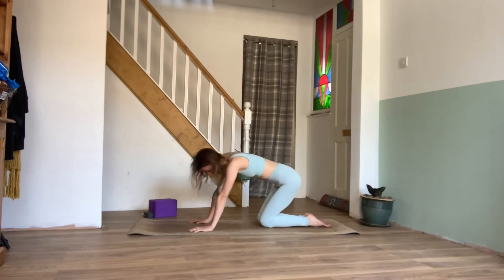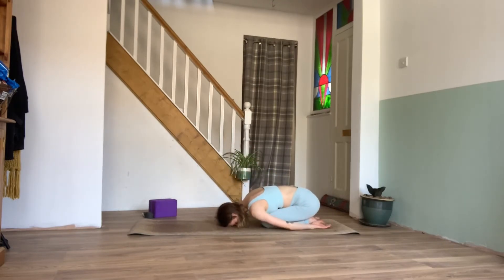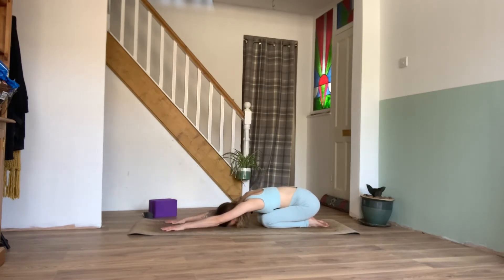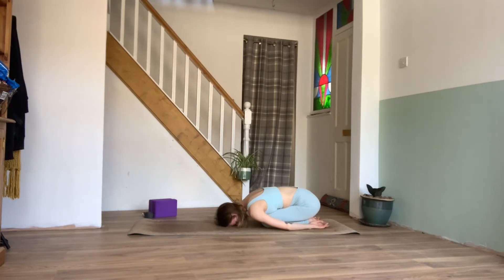We can then bring the knees together and sink the hips back, coming into a child's pose. If we need a release in the lower back today, we can bring the arms down by the sides and bring the forehead to rest on the mat. If we feel we need an opening in the upper back and shoulders, we can lengthen the arms in front, resting the forehead on the mat. Just listen to your body and find what it needs, taking a few breaths here, allowing yourself to relax, noticing that light release in the lower back.